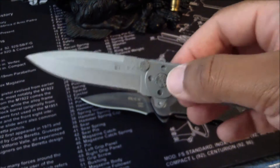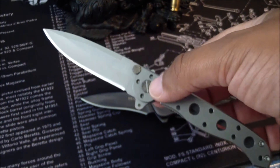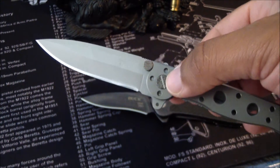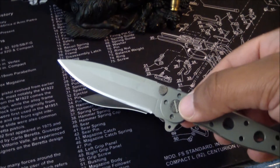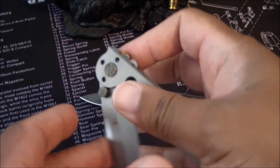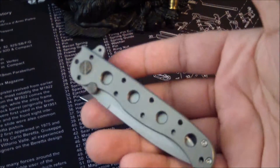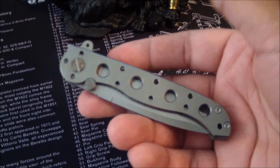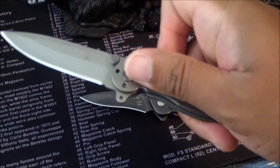This would be an EDC dream for me. I've carried this around — actually had it in my pocket, walked around the house for a while, and forgot I even had it. Then went looking for another blade to slip into my pocket. That's how invisible this beautiful Kit Carson design is at 2.4 ounces, razor sharp.